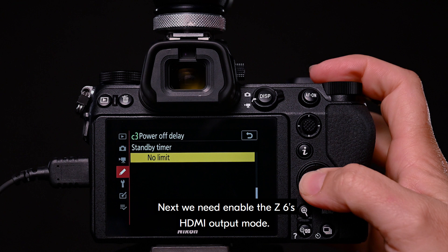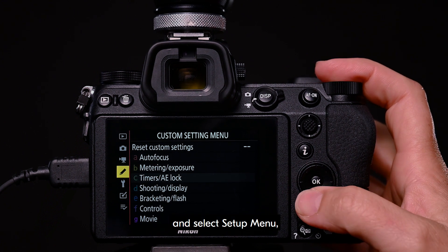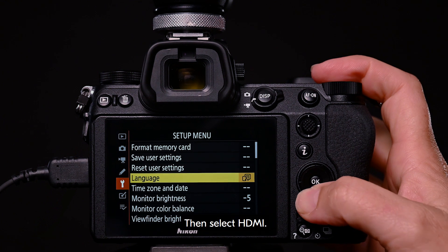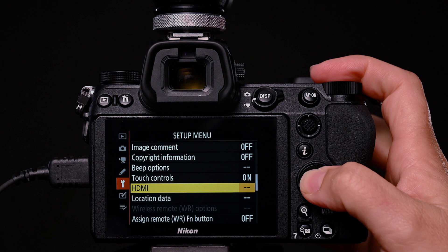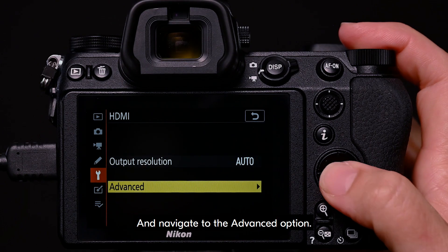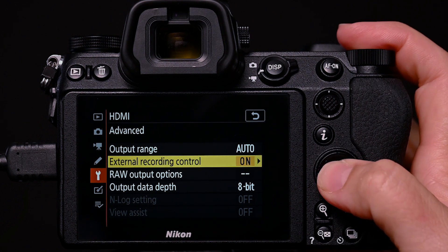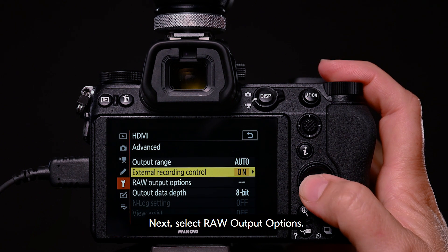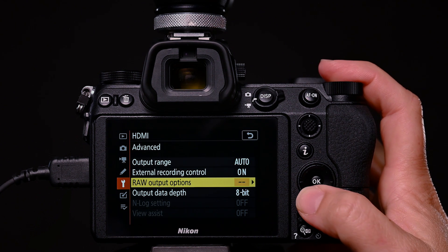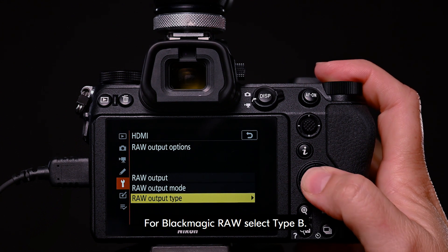Next, we need to enable the Z6's HDMI output mode. Return to the main menu and select Setup menu. Then select HDMI, and navigate to the advanced option. Select external recording control and select the on option. Then select raw output options. The raw output type needs to be set. For Blackmagic RAW, select type B.